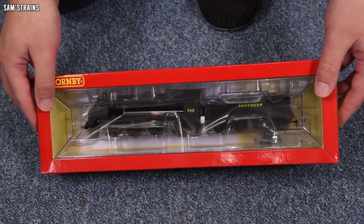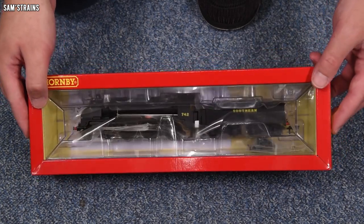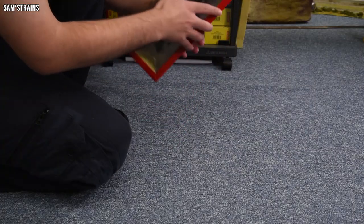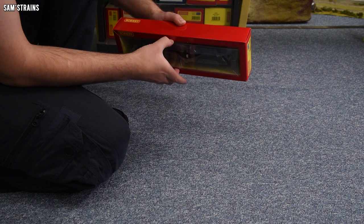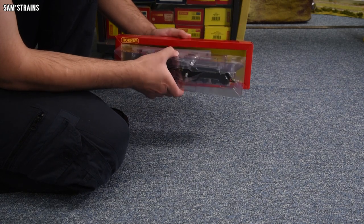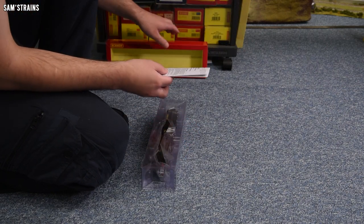I've never had one of these in black before — I think the one I've got is Maunsell green, and in fact the one from the 70s is Maunsell green as well. So I'm not sure if I'll prefer the black, but it will certainly make a nice change. Let's pull this out — hopefully the loco's in one piece for a change. It's a tight fit. Okay, so we've got some paperwork — let's take a quick look.